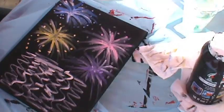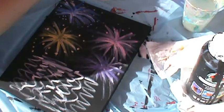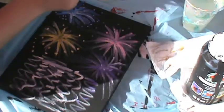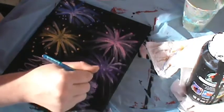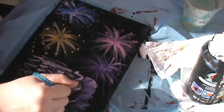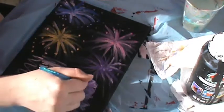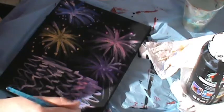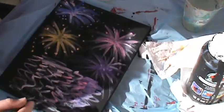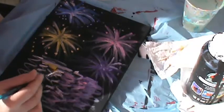All right, there are my fireworks. Now because I want this to be kind of like a reflection, I'll take just a tiny bit and mix it with white, kind of smudge it into the white that we have down here already, and blend them together — the pink, the purple, and the yellow.